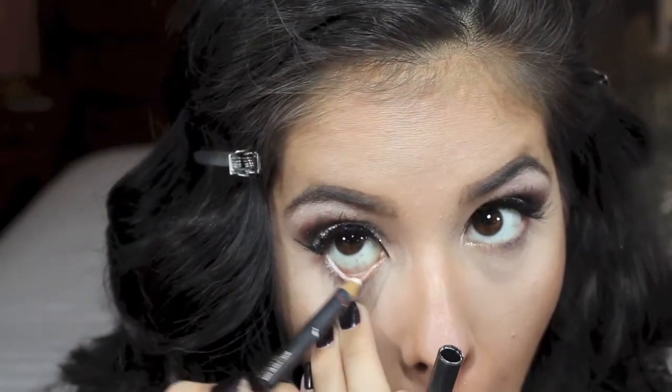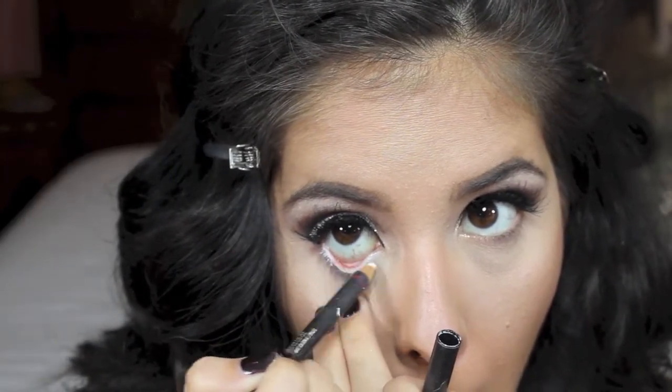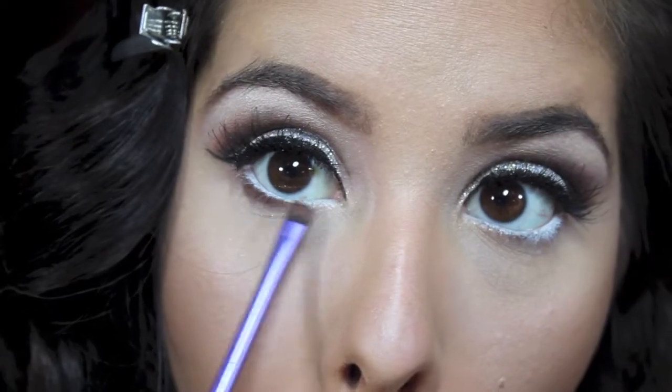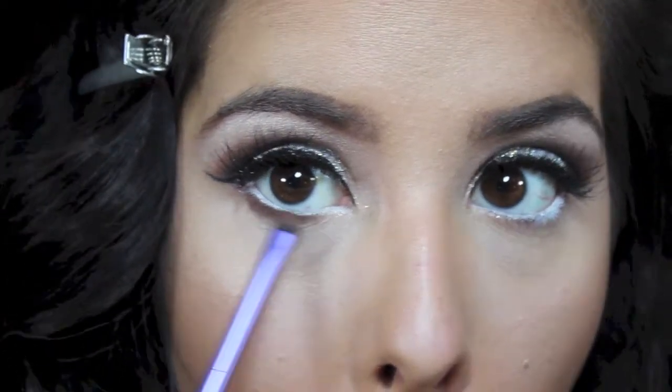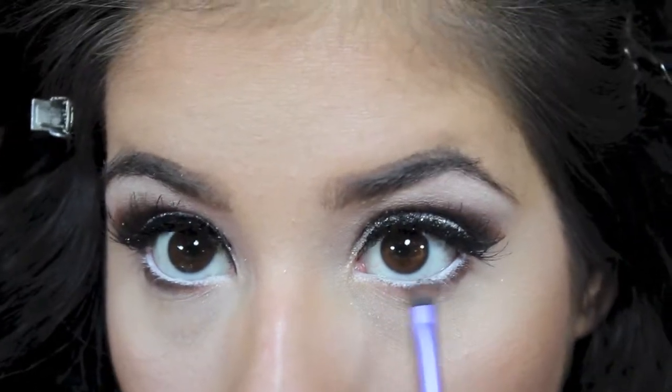Then I am taking a white liner — the one I am using is by MAC in Fascinating — and lining my waterline, which is going to give you a more awake look. Now I am going in with MAC's Eyeshadow in Corduroy and applying this to my under eye area, just smoking it out a little bit. For blush, I am taking MAC's Melba and applying this to the apples of my cheeks very lightly.